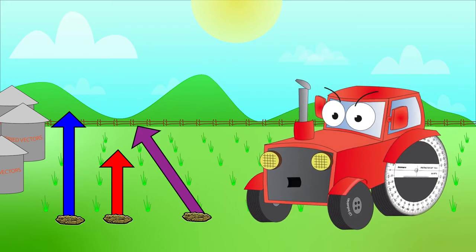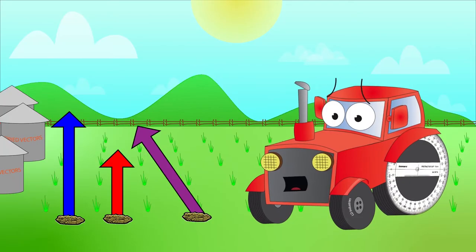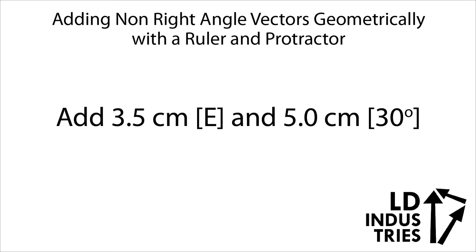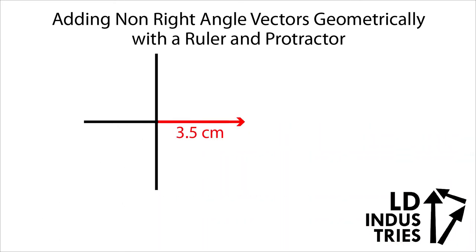Oh jeepers. That there vector's grown in at an angle. Guess we'll have to add it together to the other one with a ruler and a protractor. Let's add two non-right-angle vectors using a ruler and a protractor. We're going to add 3.5 centimeters east and 5 centimeters at 30 degrees. We're going to do this by drawing an xy-axis, then use our ruler to measure out exactly 3.5 centimeters going exactly horizontally east. Next, we're going to put another xy-axis at the tip of this arrow to make our two vectors tip-to-tail. That's the key for adding these together.